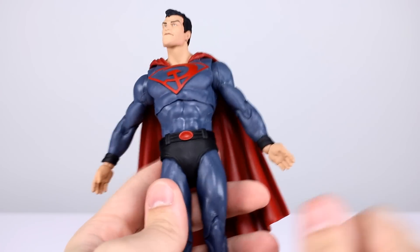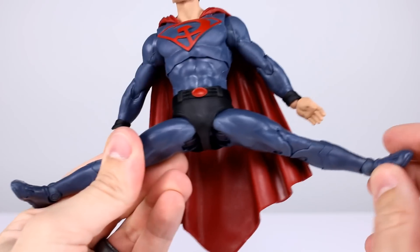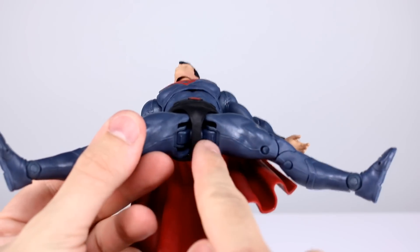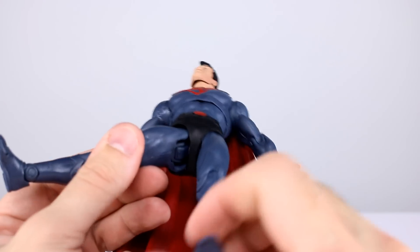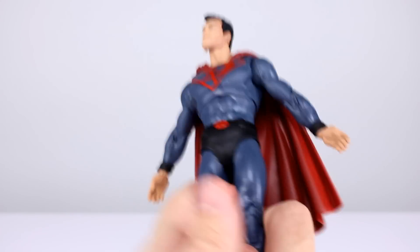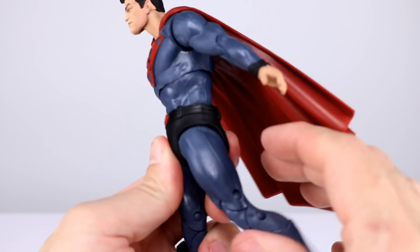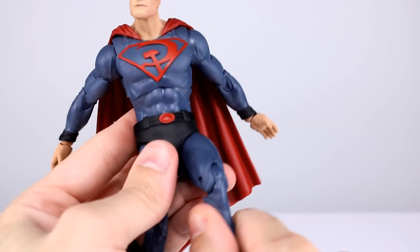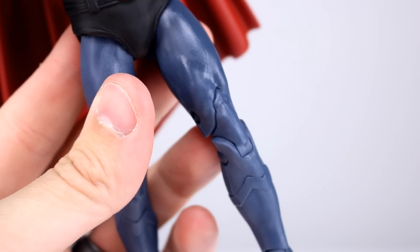The hips are fairly loose again because of that same design — a loose little clamp holding onto two little pegs, with small tabs providing the only resistance, so there's just no pressure. You can do the splits, but you can't bring the legs forward or back. Thigh swivel is non-existent. The double jointed knee works well enough but it's one of the ugliest joints ever — they included part of the quad in the knee joint.